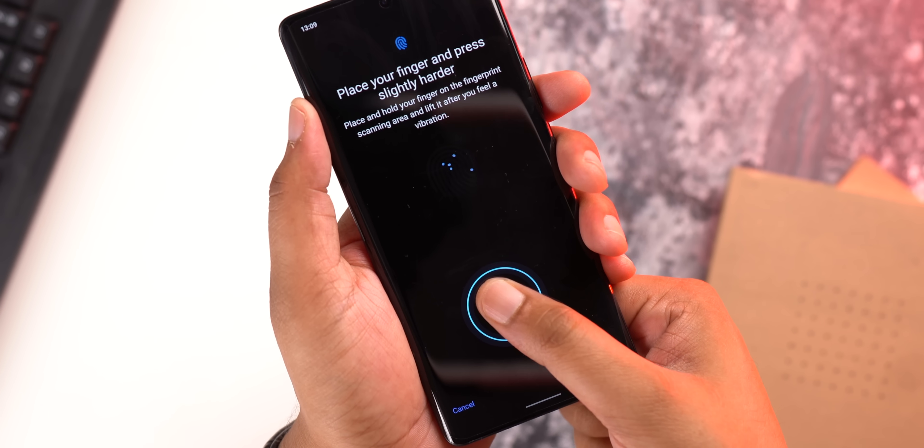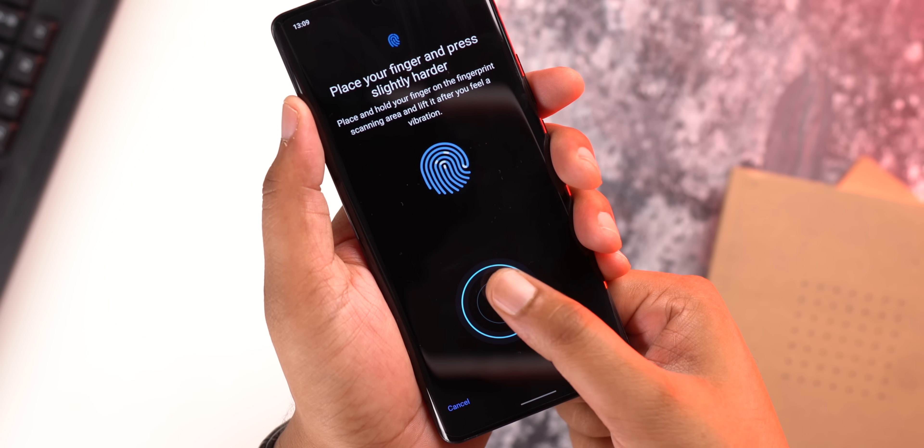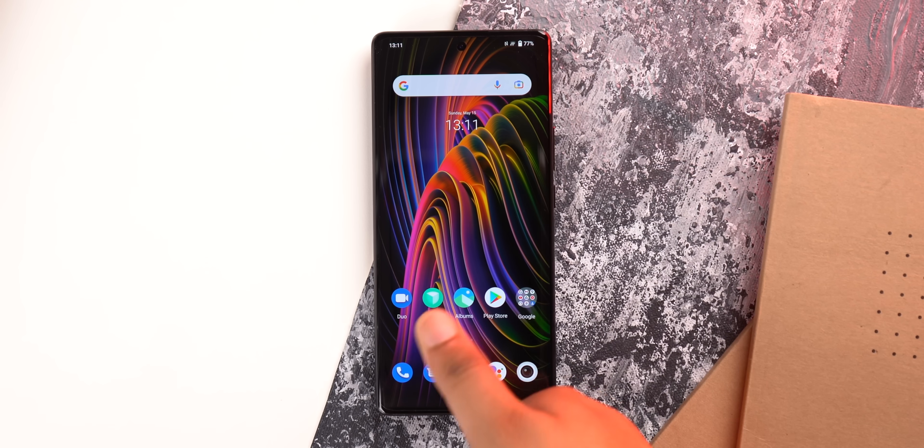The front also has a big and fast 3D ultrasonic fingerprint scanner. It has a larger zone and I love how quick it is to add a fingerprint. It's also very fast, as you can see.